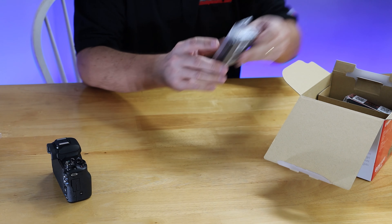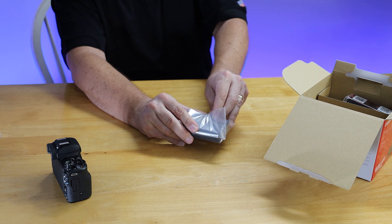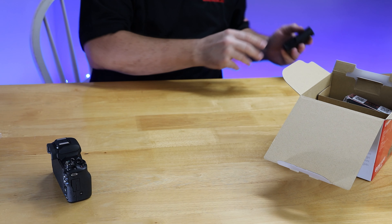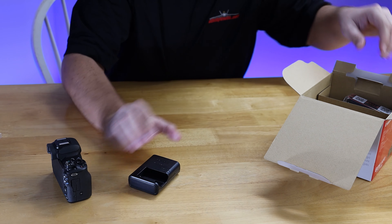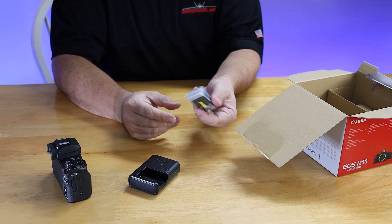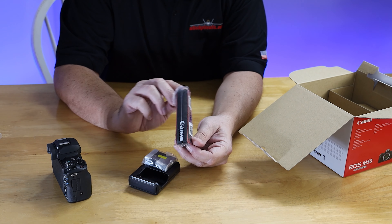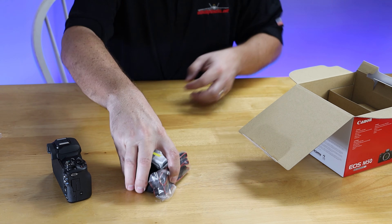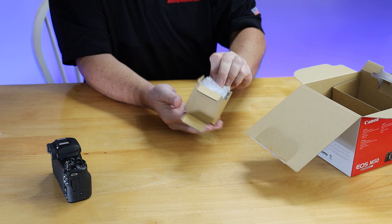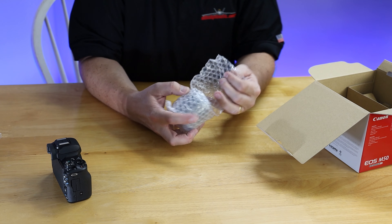In the box we also have the charger and the battery pack — we'll get that going in a few minutes. It comes with a nice little Canon strap in addition to another strap we saw earlier. And then one of the more important parts: we have the M50 kit lens. It does come with a kit lens in this case.